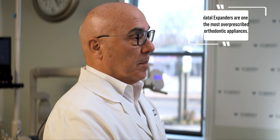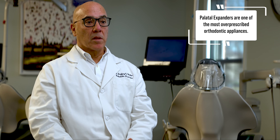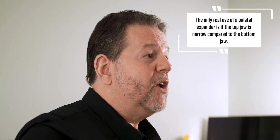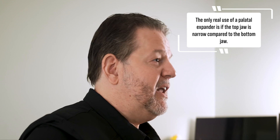Currently, palatal expanders are being way over-prescribed — it's really the most over-prescribed orthodontic appliance in the history of orthodontics. The only real usage of an expander is if the top jaw is narrow compared to the bottom jaw; you want to coordinate the jaws. You can't create space. Expanding unnecessarily just tends to do more bone damage than it does good, so we very carefully hand-select the cases where we use expanders.